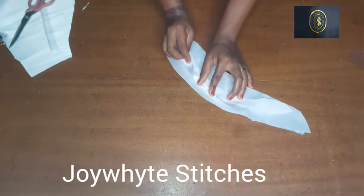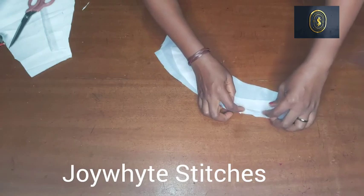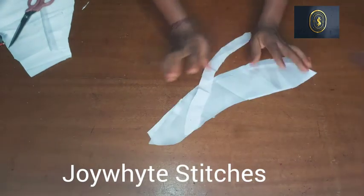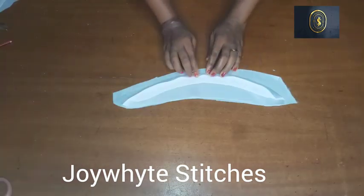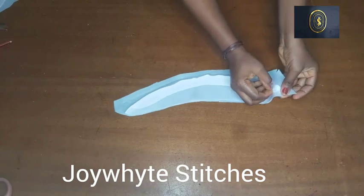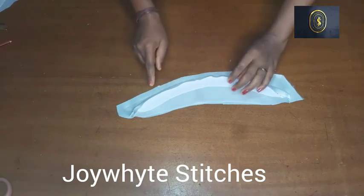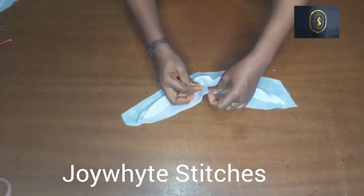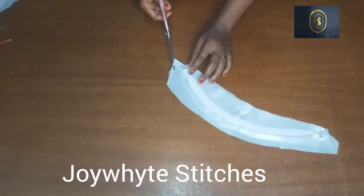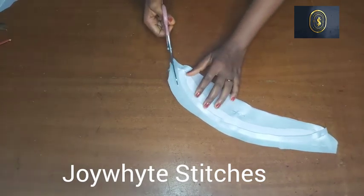After cutting out the two pieces, I'm going to use my iron to press the stay down and iron it to the fabric. After ironing it, I'm going to pick one piece, fold it in, and press on it. I've ironed down my stay and I'm going to be pinning it down — you'll be leaving out half an inch to fold in the collar. Now I'm trimming out the excess fabric, because all I need is that half inch to fold the collar in.